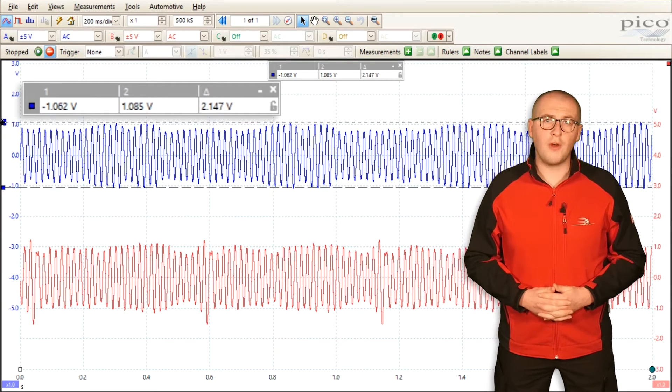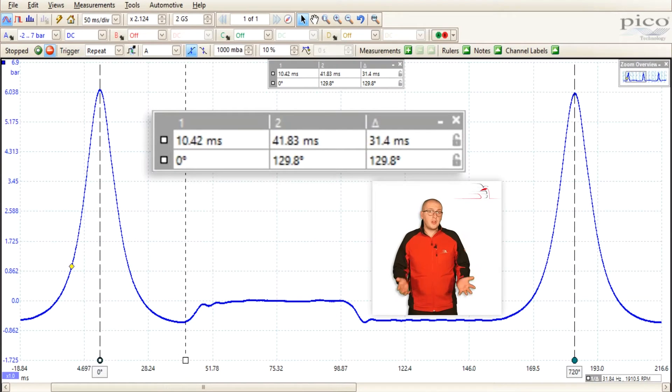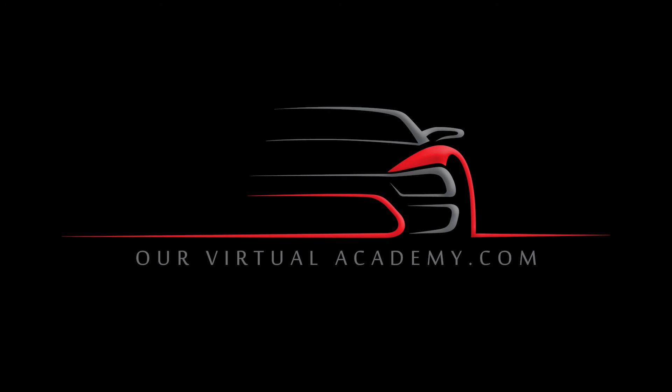What's great about this function is that you can lock the individual movement of the rulers by clicking the padlock icon. So, for example, on this pattern I know that the exhaust valve is opening in this part of the signal here. And so, by using the rulers, I can tell how many degrees after top dead center that the exhaust valve is opening.